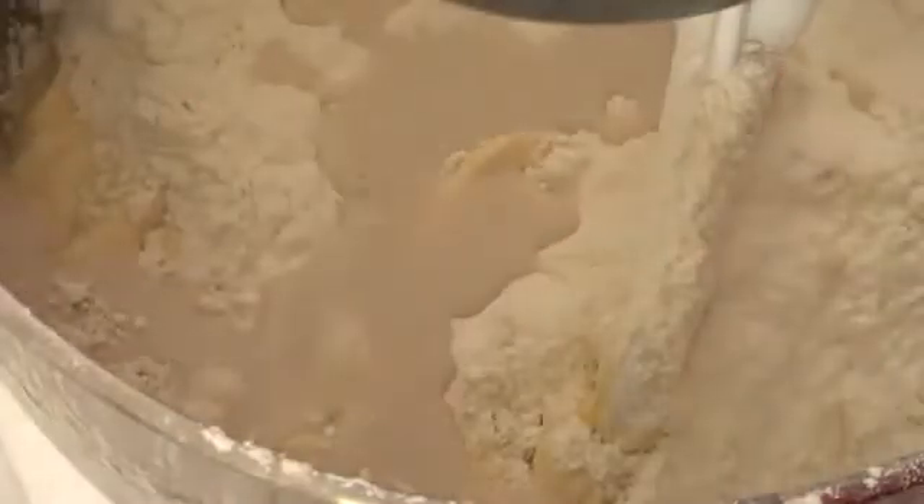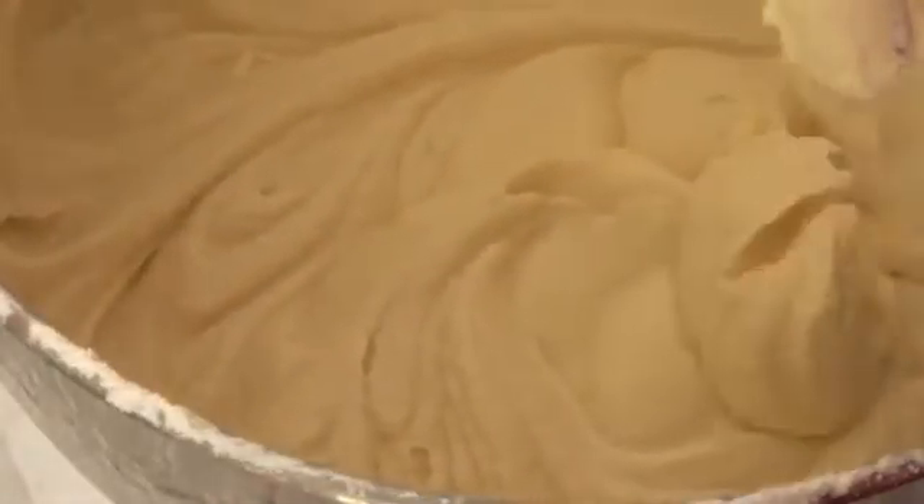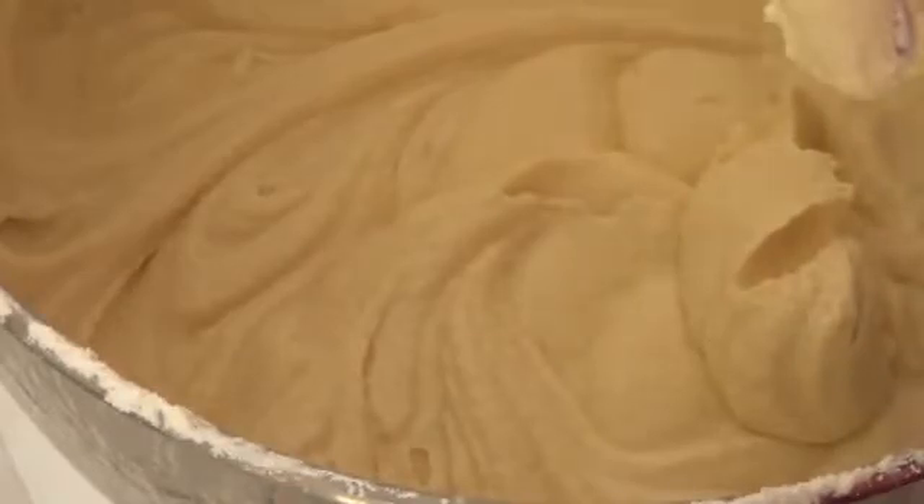We want it to be really fluffy and really light. Then put in half of the remaining flour followed by half the milk, mixing it well, and then the rest of the flour and the milk. Beat just until everything is incorporated — don't over-beat it because it's going to be really dense. Don't forget to scrape down the sides every time you add something new because things get stuck in the bottom of the bowl.